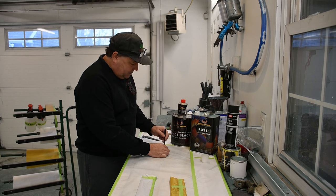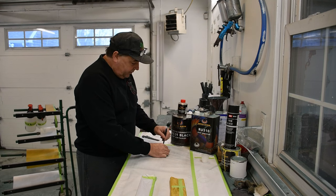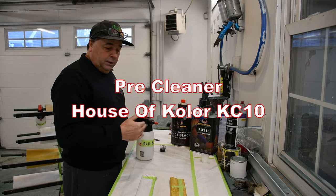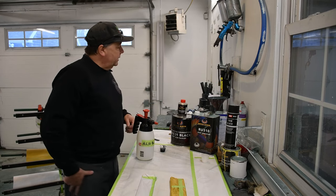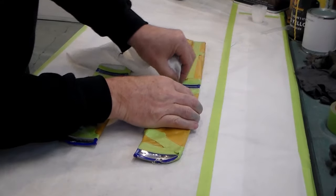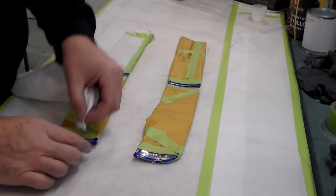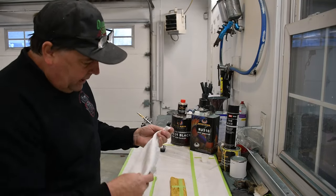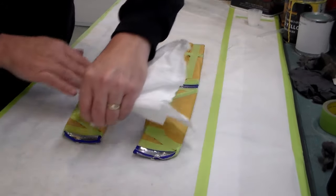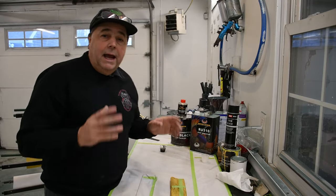Before we get into the application, I do want to touch on one other thing: we need to clean the surface with a pre-cleaner. I like to use House of Colors KC10 — you put a little bit on a rag, wipe it on, wipe it off. For this small area, I'm just going to wet the corner of my rag and wipe the areas to remove any wax, grease, or anything that might be on there, then use an opposite corner to wipe those areas clean.